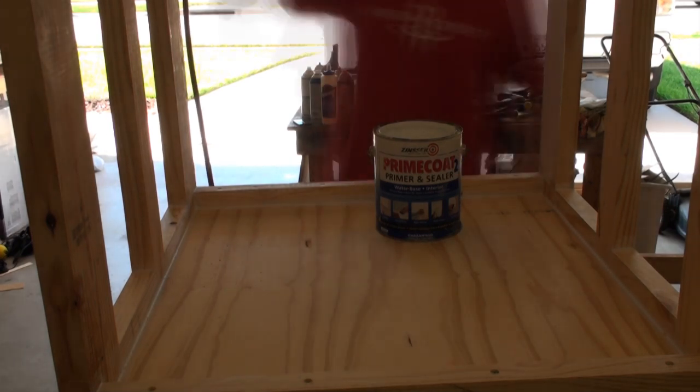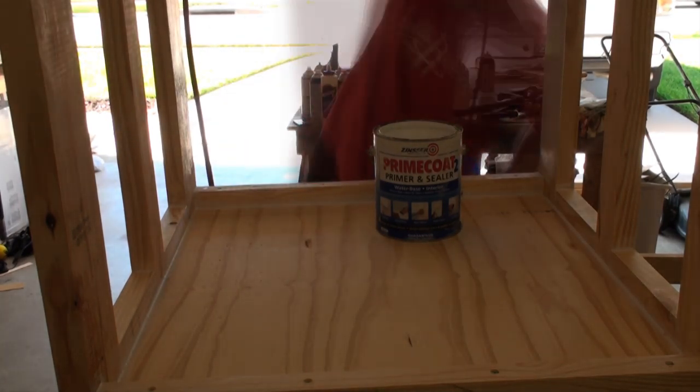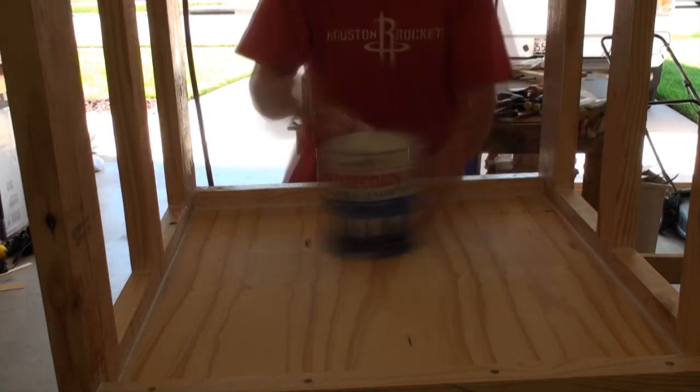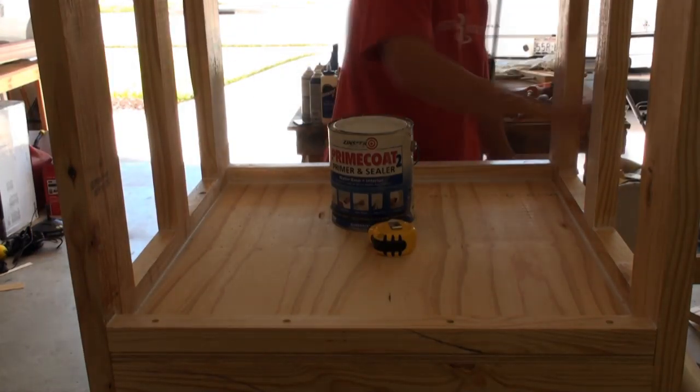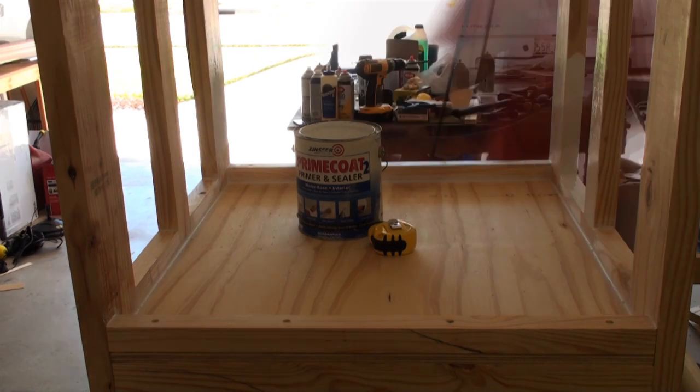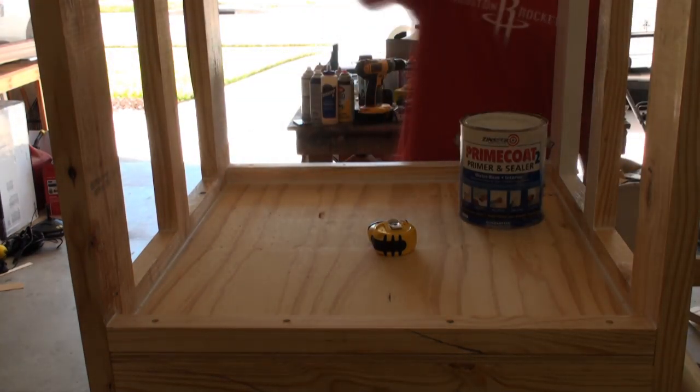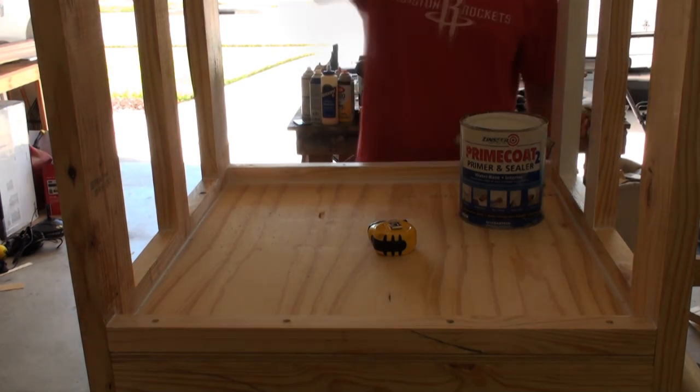Now we're going to put some paint on everywhere on the stand that there's bare wood. I'm using a Zinsser primer-sealer in one. It's pretty good stuff — it's real thick, covers pretty nicely, and I've never had any problems with it in the past.